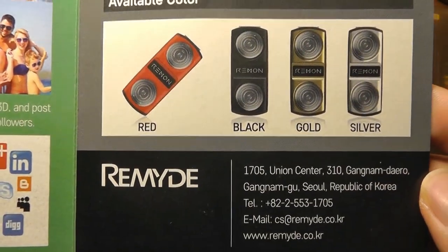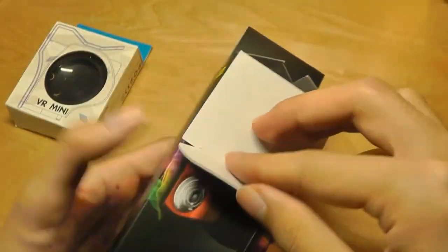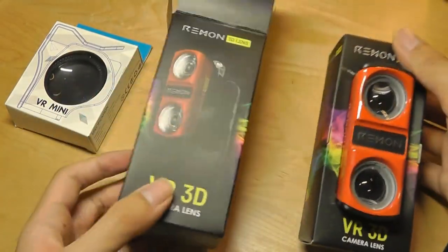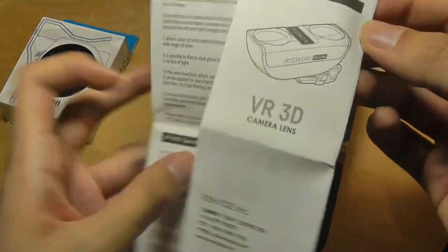The lens comes in four different colors and uses what they claim are good-quality lenses. There is no companion app for this product, so all you need to do is open up the existing camera app on your phone and it's up and ready to use. There is a quick user manual in the box, which simply tells you how to attach it onto your phone.